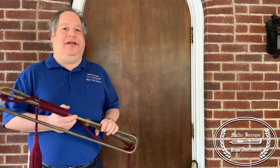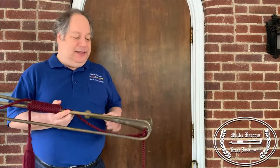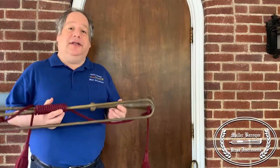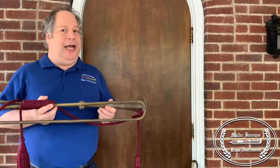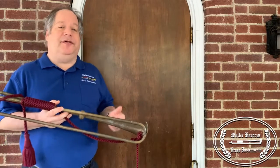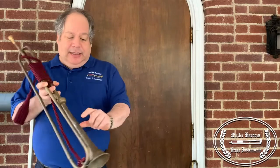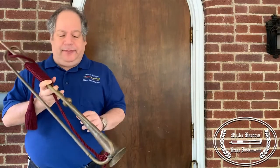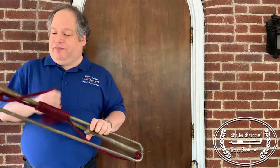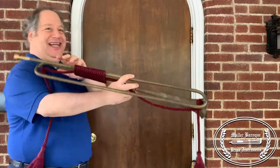I'm David Meller and I'm going to be demonstrating two natural trumpets, giving a little comparison. The first one here is of my own design, patterned after similar instruments from the early 17th century. It has more of a conical bell than the other instrument I'm going to show you, and I'll give you a demonstration of what it sounds like.